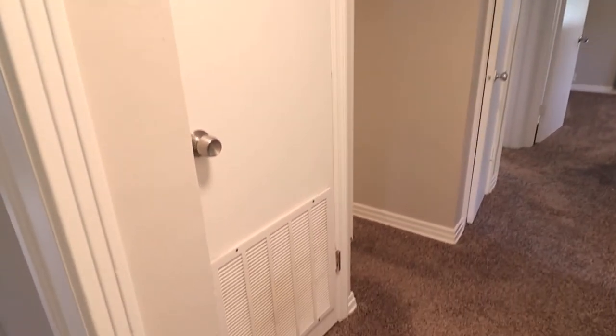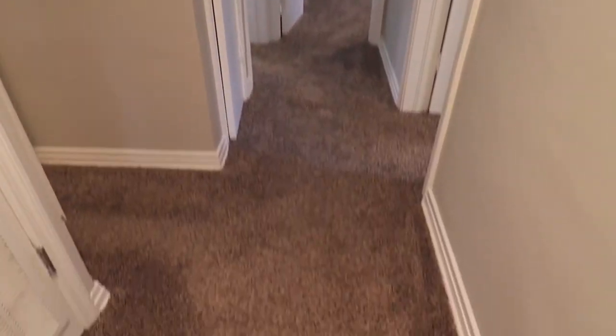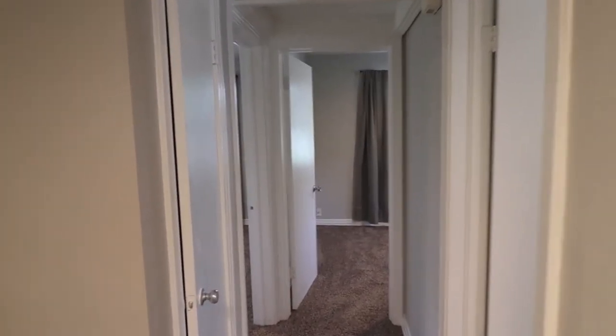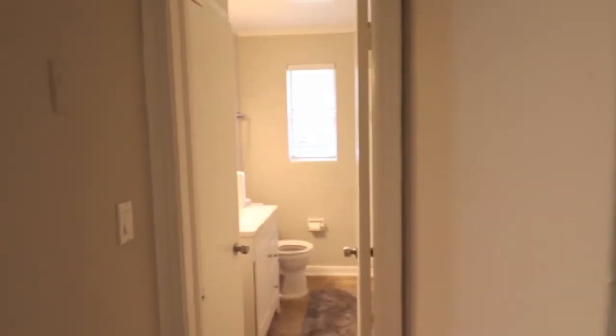The HVAC closet is right here in the hallway. Again, more brown carpet — it's throughout most of the house, all the bedrooms and the hallway. That's the bathroom right there. And to the right of the bathroom there is a linen closet — a little linen closet — and there's actually another one in the bathroom that I'll show you in a second.